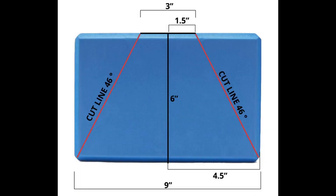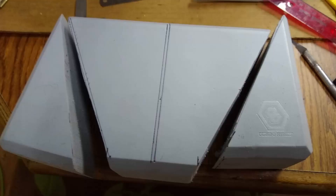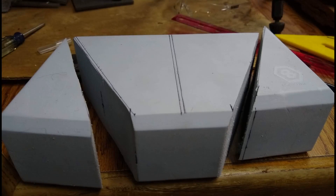I found my yoga block at the Five Below store for $5, but there are packs of two for around $10 on Amazon. The block is 9 by 6 by 3 inches. First was to find the center point of the long side, which is 4.5 inches, then measured out from the top 1.5 inches on each side of the center point. The cut angle from the bottom chamfered corner to the end point of the 1.5 inch mark should be around 46 degrees. I used a speed square to check the degree line to connect these points, then took the block to my bandsaw and cut along the line. A hacksaw will work just fine if you don't have a bandsaw.